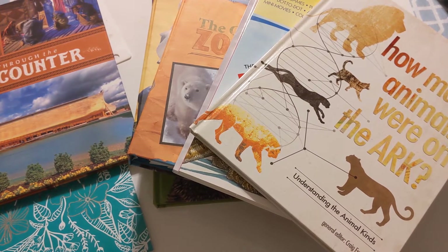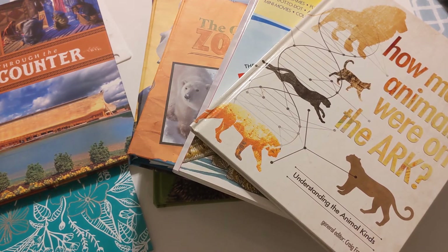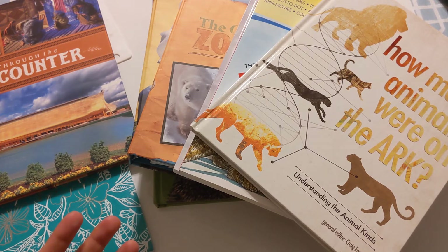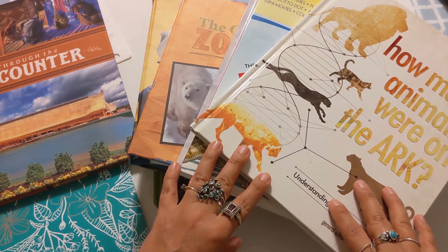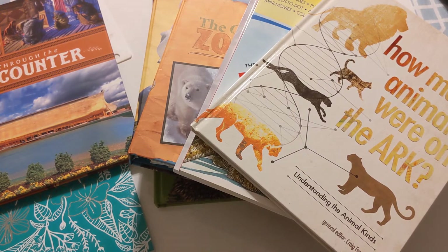I wanted to take some time to do a little review about the Masterbooks Zoology curriculum for science. The reason why I wanted to do this is because I was so overwhelmed with how beautiful everything is. I am a homeschooling mom to a daughter with dyslexia, and I am also a visual artist and graphic designer. So for me, it is incredibly important that everything is beautiful — that when I look at it, touch it, and flip through it, everything is engaging, clean, and easy on the eyes visually.